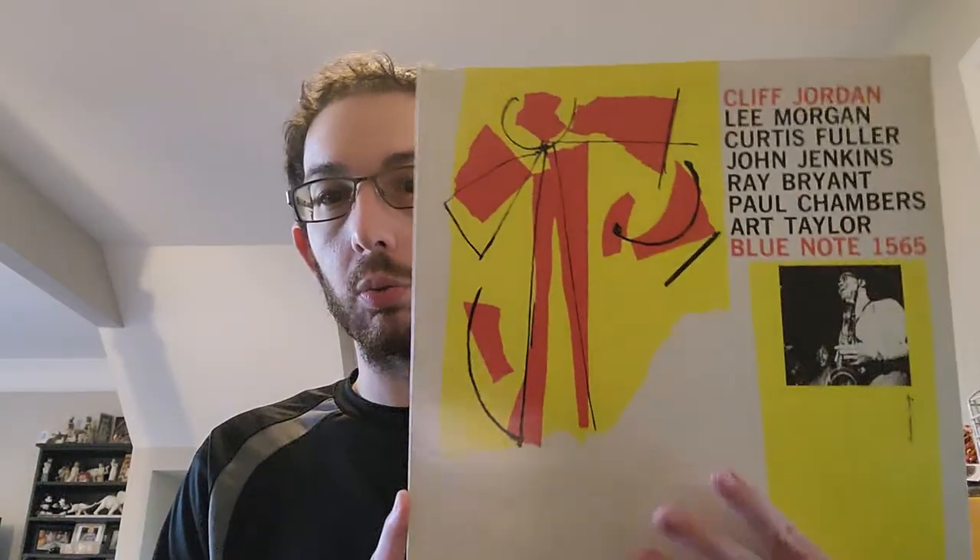Not Guilty, track one, is a very long mid-tempo song. Everybody gets a chance to solo pretty much on this, except Art Taylor, because the track is just so long. Ray Bryant throughout this whole album is fantastic. He was a great piano player who played on a lot of Prestige sessions and had a couple albums on the New Jazz imprint, one of the Prestige subsidiaries. He really shines on this entire album. His piano solo on Not Guilty is great.